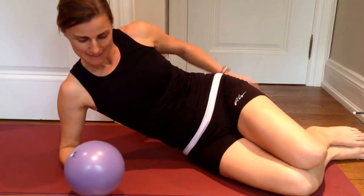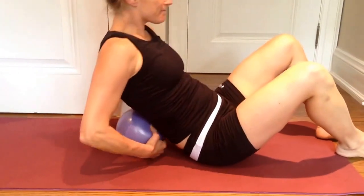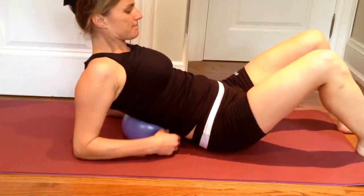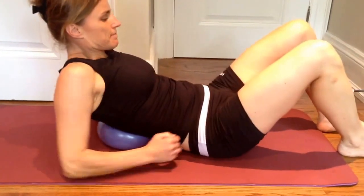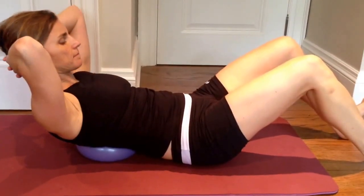Today we're going to show you some non-crunch crunches with the ball. We are not fans of traditional abdominal crunches for many reasons, and we're going to show you why.